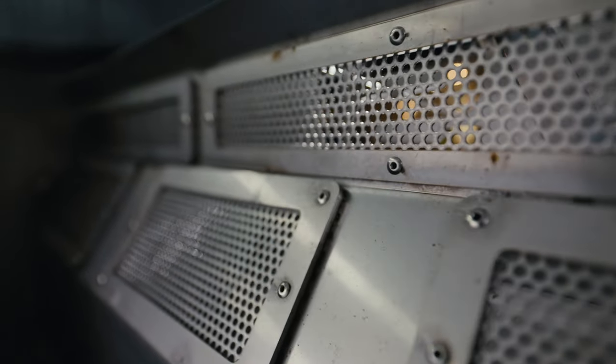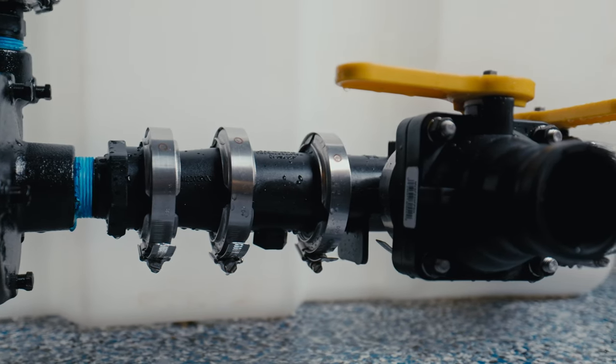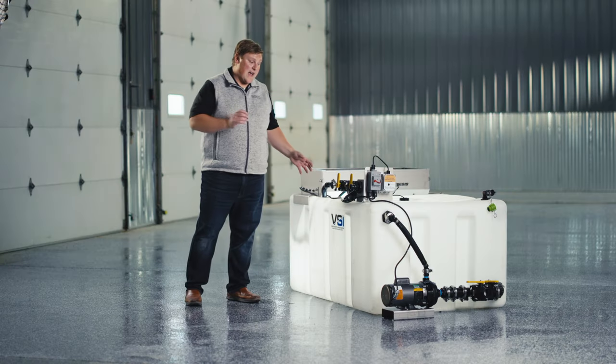Even though the Genesis Brine Buddy is a budget entry-level unit, it still comes packed with high-end features such as the stainless steel mixing hopper and the stainless agitation bar. All of the plumbing is also poly flanged, just like its big brother, the Legacy Brine Maker.